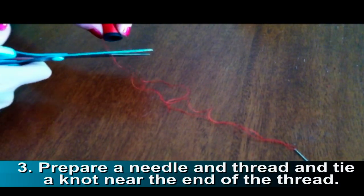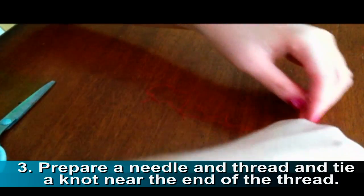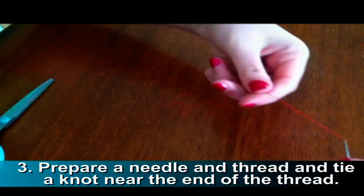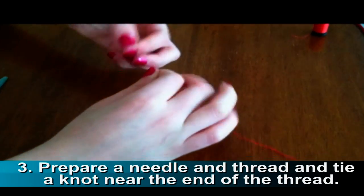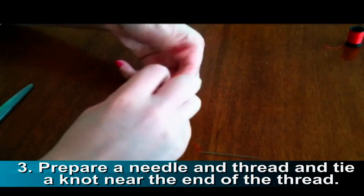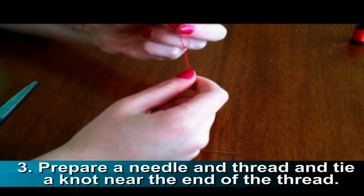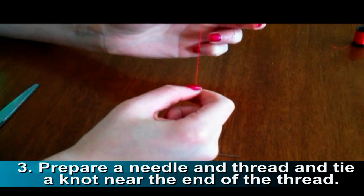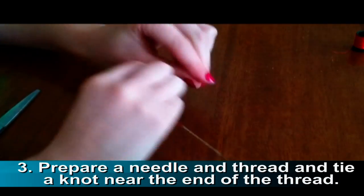Prepare a needle and thread. The thread should be the same color as the zipper. Then tie a knot at the end of the thread. To make our knot a little bit bigger, you can either double knot it or triple knot it.